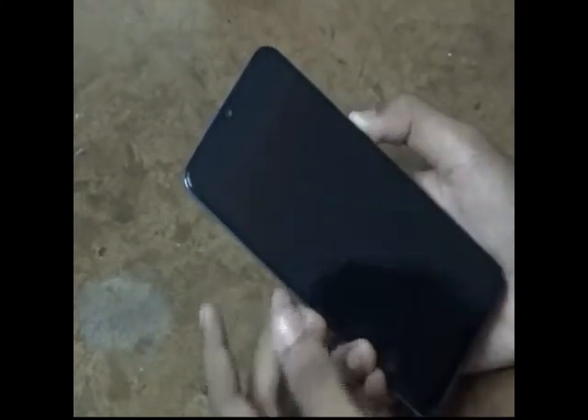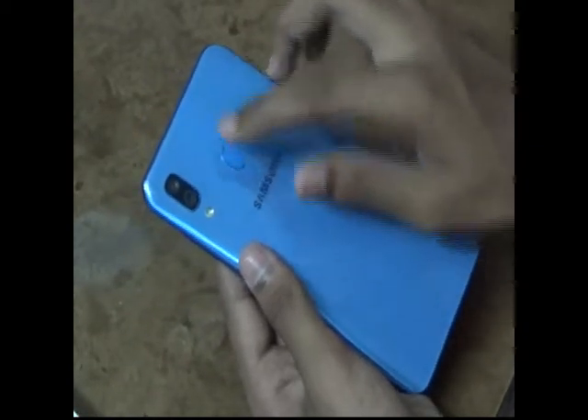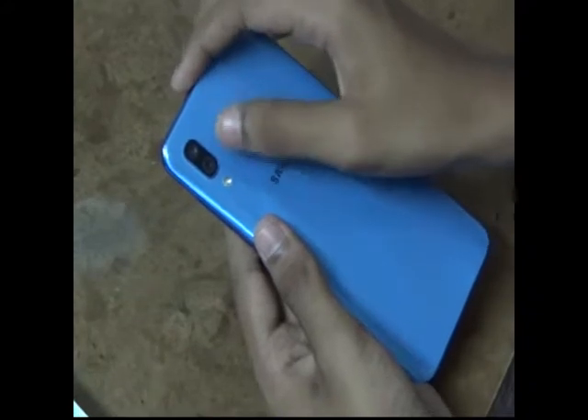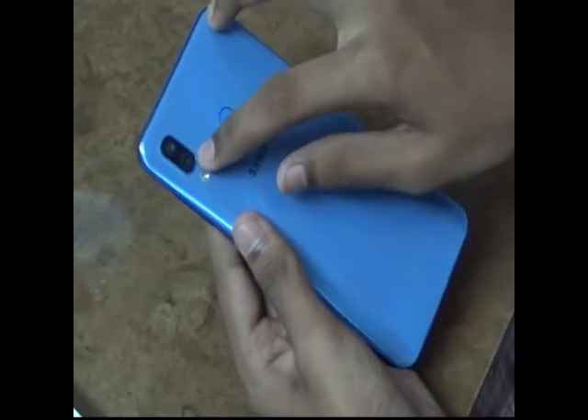I'm going to take it out. It's a blue color, a nice shining finish. It comes with a U-Infinity display. The front camera has 13 megapixels and the back has a fingerprint sensor, face recognition unlock, and dual cameras — one wide-angle and one normal at 16 megapixels.